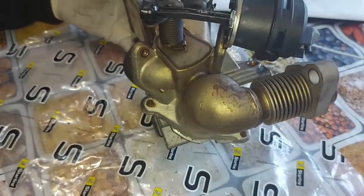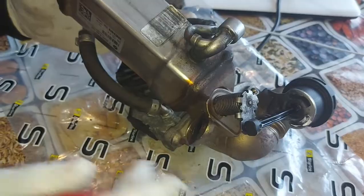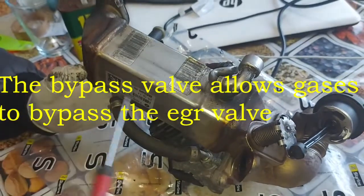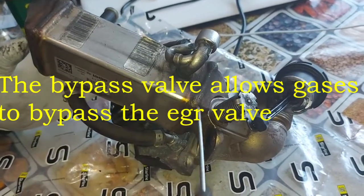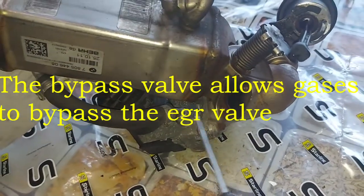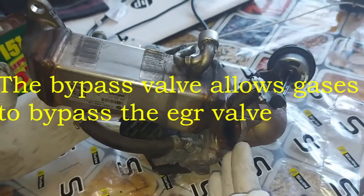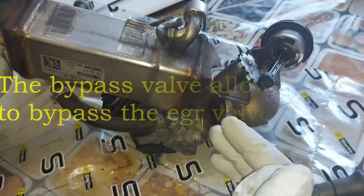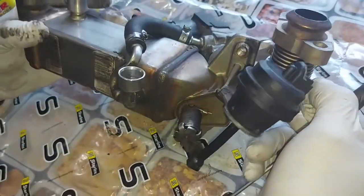The valve opens according to the amount of vacuum allowed through by the ECU. The reason for this bypass is to allow some hot gases to bypass the cooler and go directly into the intake manifold, just for the purpose of reducing condensation. This bypass is used mainly when the engine is cold, when we start from cold.